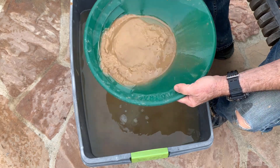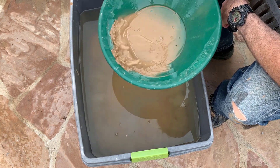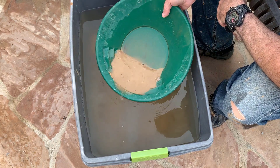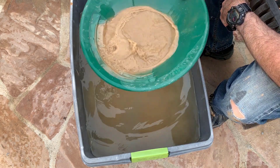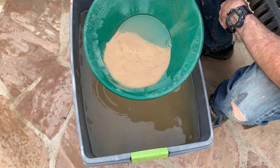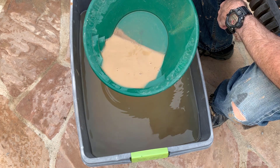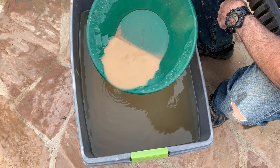I think I like the riffles better. This side? I don't know. You just have to have patience to let the really small gold settle.